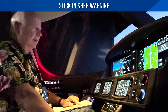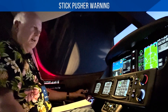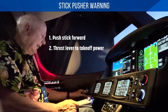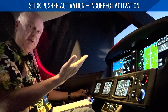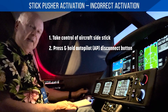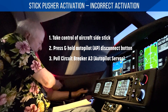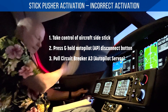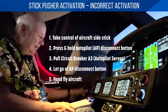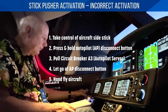Stick pusher warning — if you've gotten past the stall warning, you're in stick pusher. You better put your nose down quick. Pitch down, power to takeoff. If you find it's a malfunction — you're at high speed and getting the stick pusher — then it's really important to grab firmly the control stick, push the autopilot disconnect button like we talked about before. Maintain control of the aircraft. Reach over with your other hand and pull the A3 circuit breaker, which is autopilot servos. Once you pull that, you can release the autopilot button here. Keep holding onto the stick — just lift that thumb off and release that button.